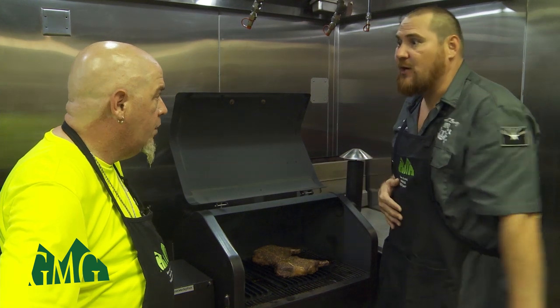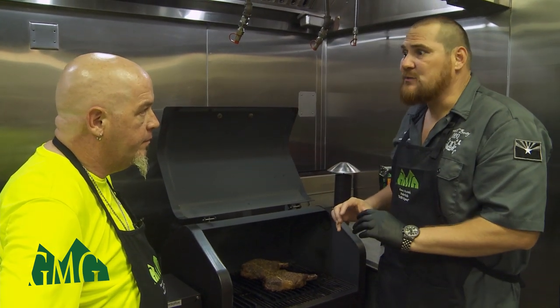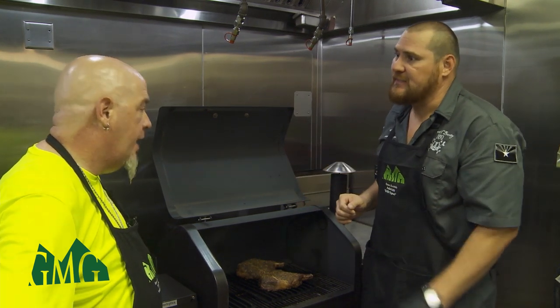How long total do you think this is going to take? For these sized steaks, we're looking at about 20 minutes. For smaller steaks, I like to go about seven to eight minutes, depending on the thickness of the steak.